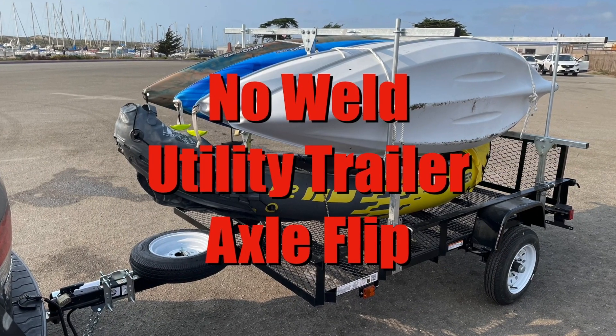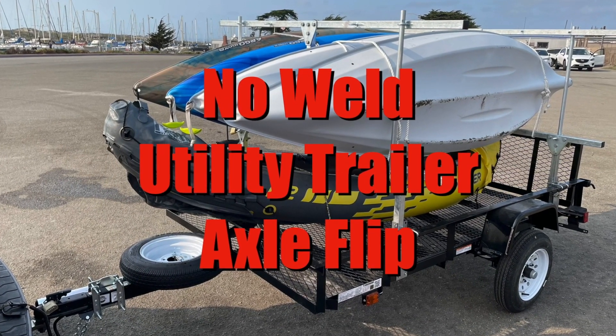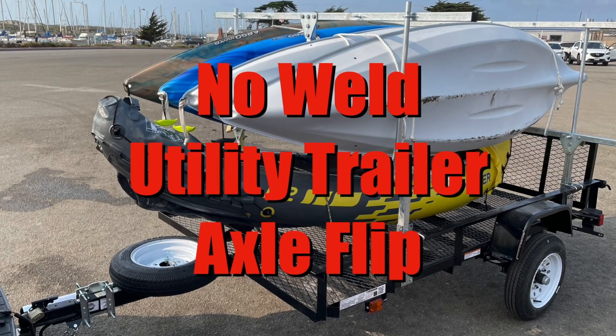Today I'm going to show you how to flip your axles without welding and without losing your trailer. Let me show you how.